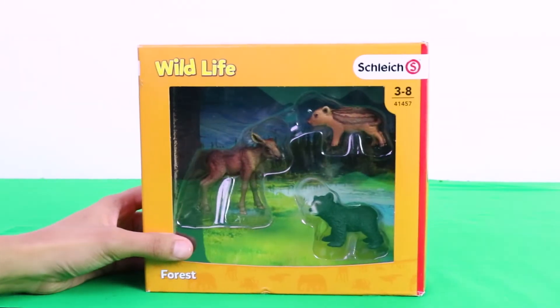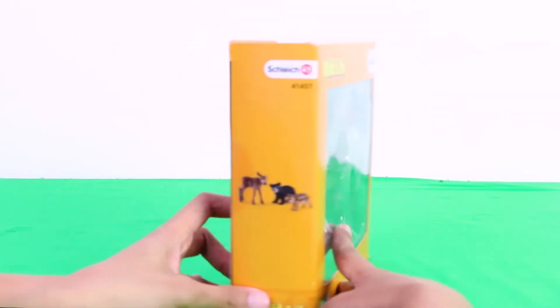Here is a doe, a little wild boar, and a baby black bear.